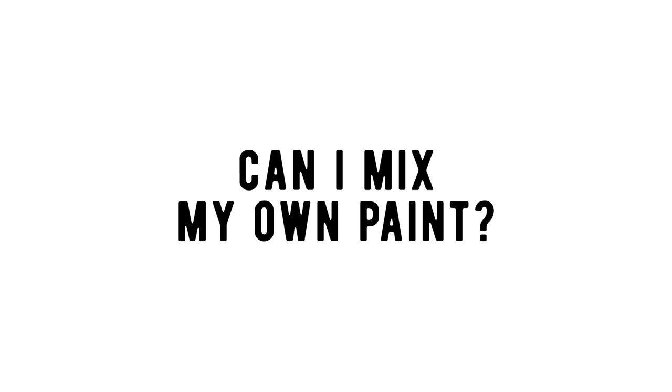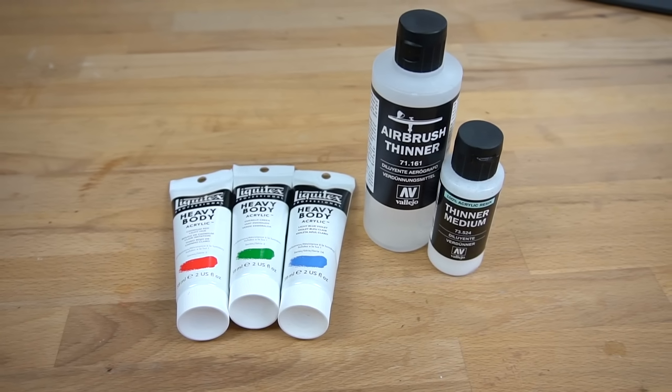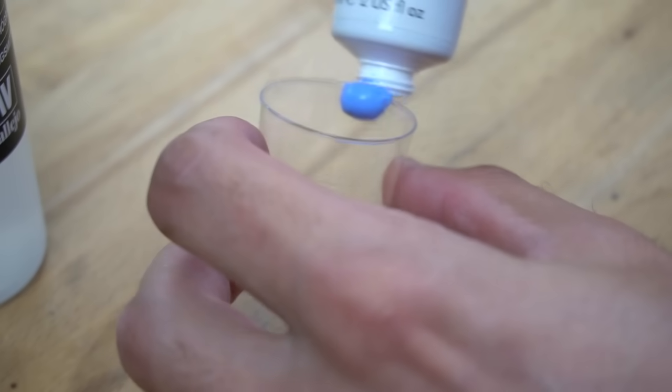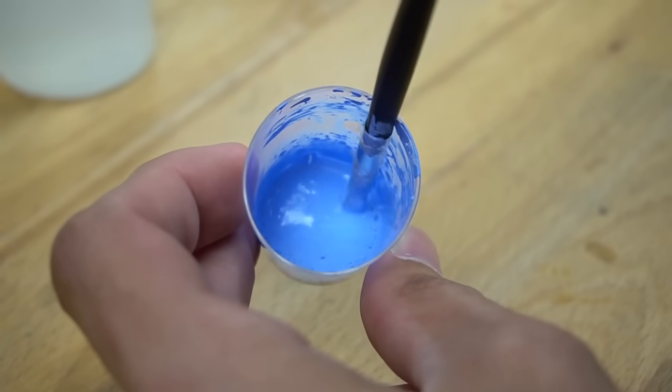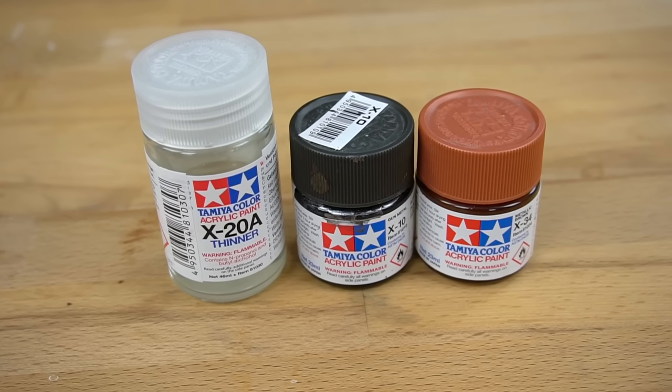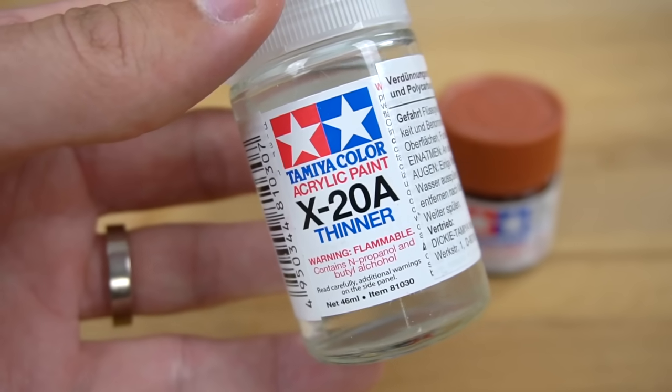But can you also mix your own paint? Yes, you can actually use pretty much every standard acrylic paint for your airbrush if you mix it with enough airbrush thinner. Just keep adding it until it's fluid enough to go through your pistol. Keep in mind, though, that some paint brands offer their own thinner, so I can't promise that every thinner works equally well with every paint.